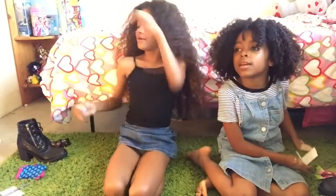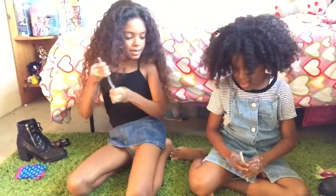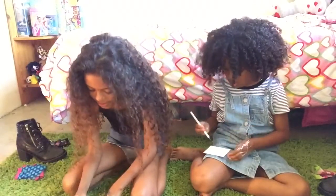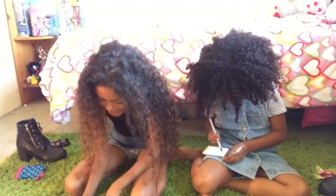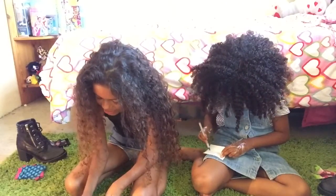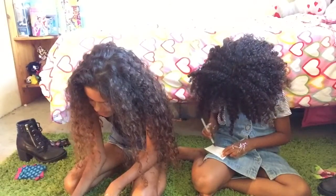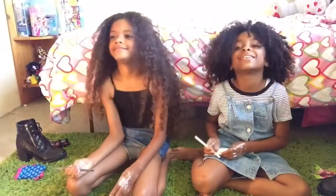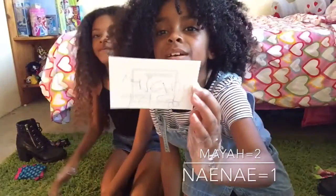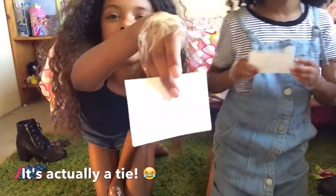Now we're going to write our name. I'm done, I've been done. I got one point, I finished it. I wrote sloppy. I finished before you.